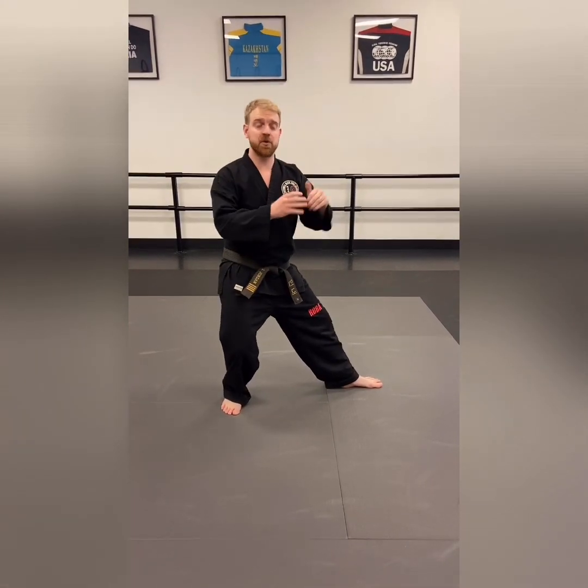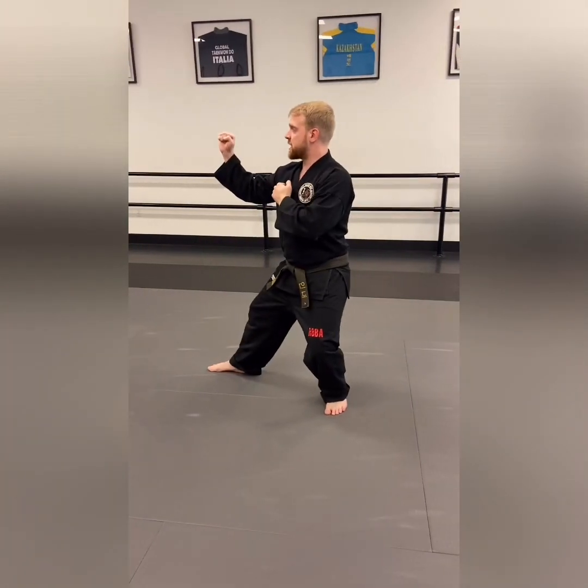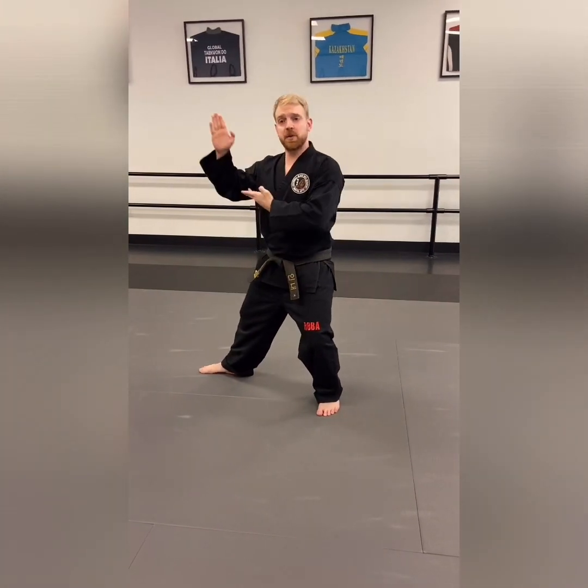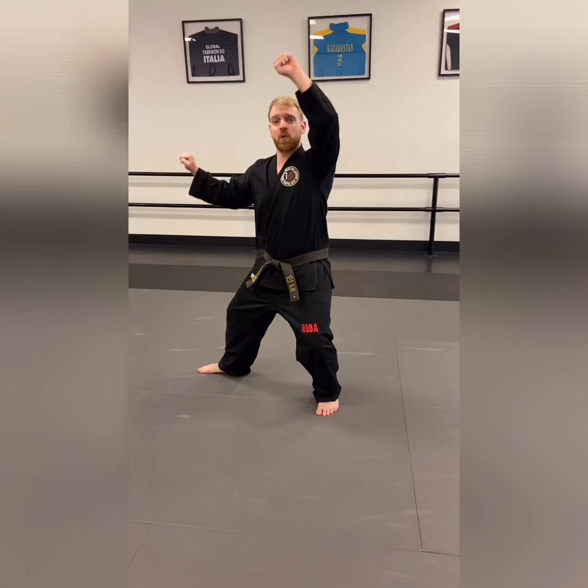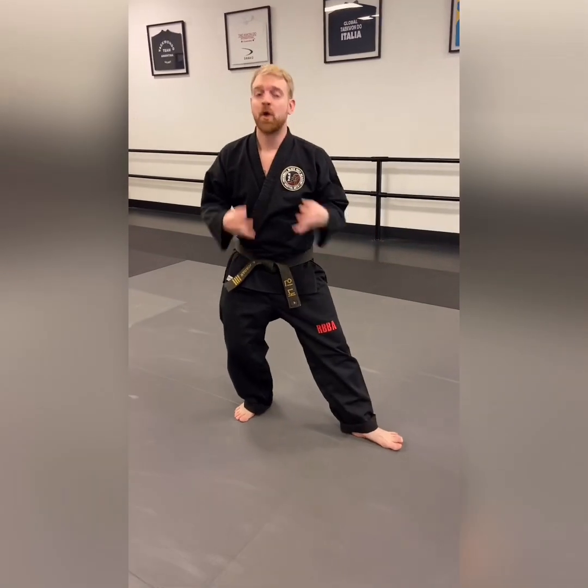What I would like for you to do is do a back stance — step together, step out on the other side — back stance, and you can do a double knife hand, a square block, or make up a move. I want ten back stances on both sides, three times.